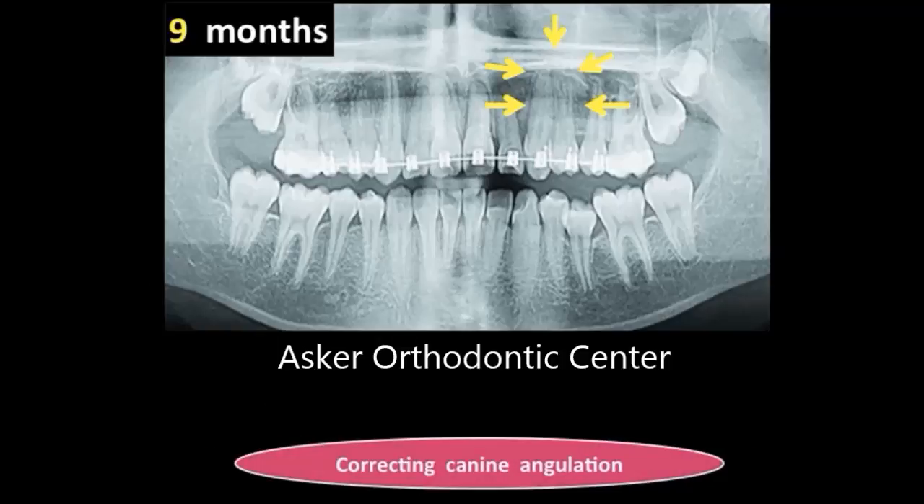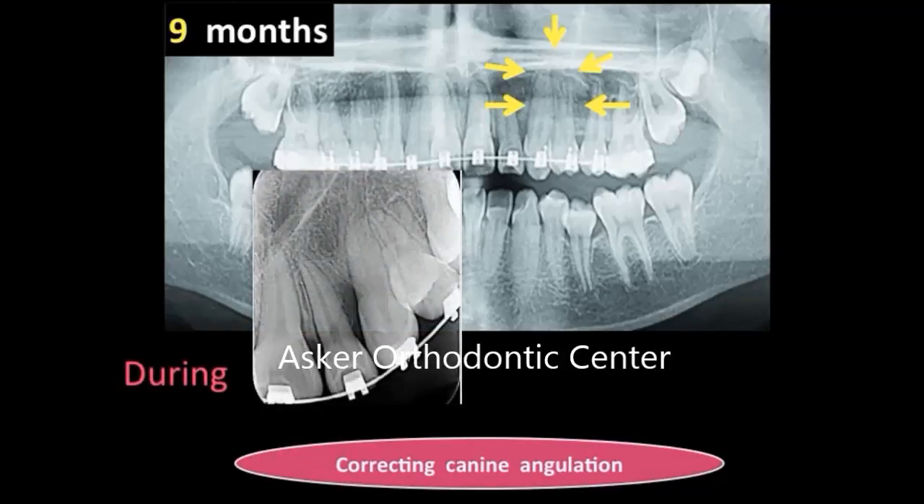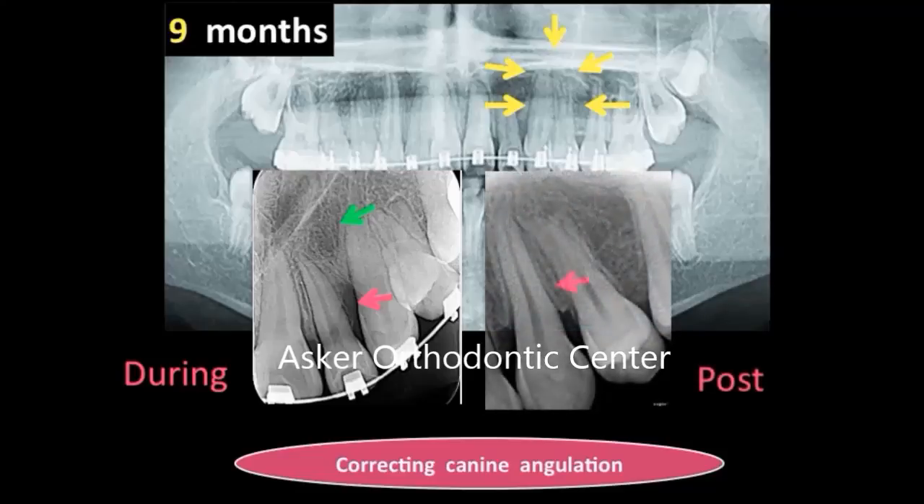This is the panoramic X-ray taken during treatment to see the development of the case. Progress occurred — bone is forming in the cystic area, but there is still no bone forming interdentally. We wait until bone forms interdentally between the canine and the lateral, and for normal healing once bone has formed on the cystic side, with normal angulation of the canine.